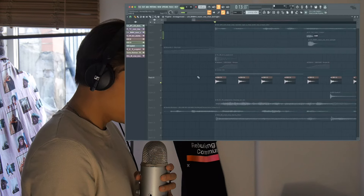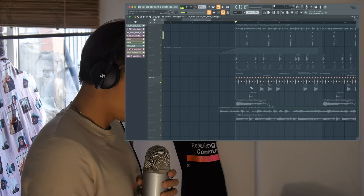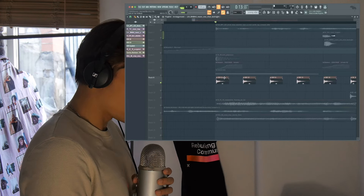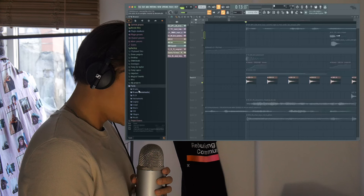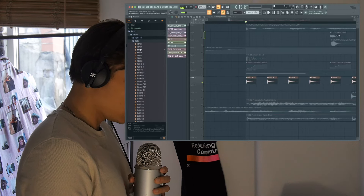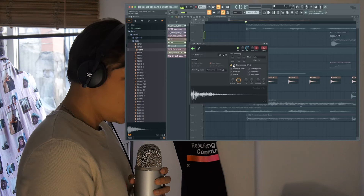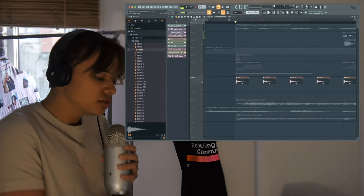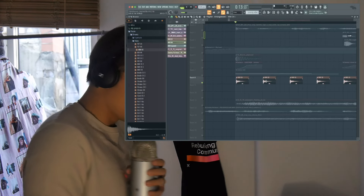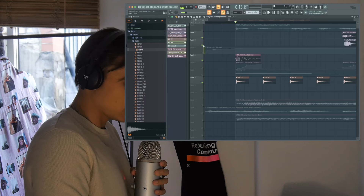Next up we've got this 808 hat. It doesn't really get much more simple than that — this is literally from the stock FL drums. If you want to know where to find that, you just go down to Packs > Drums > Hats — 808 CH — just ever so slightly pitched down for the style, and again moved ever so slightly to the right to give it a more swaggy style. So together the kick, claps, the snare, and the hat sound like this.